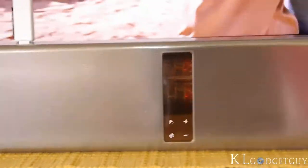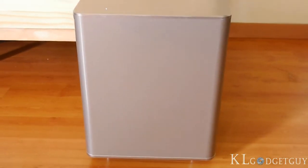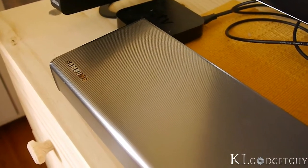A soundbar that looks premium with two vacuum tube amplifiers, paired with a wireless subwoofer that pumps up 310 watts of power. I'm Warren from KL GadgetGuy, and this is the full review of the Samsung Airtrack.